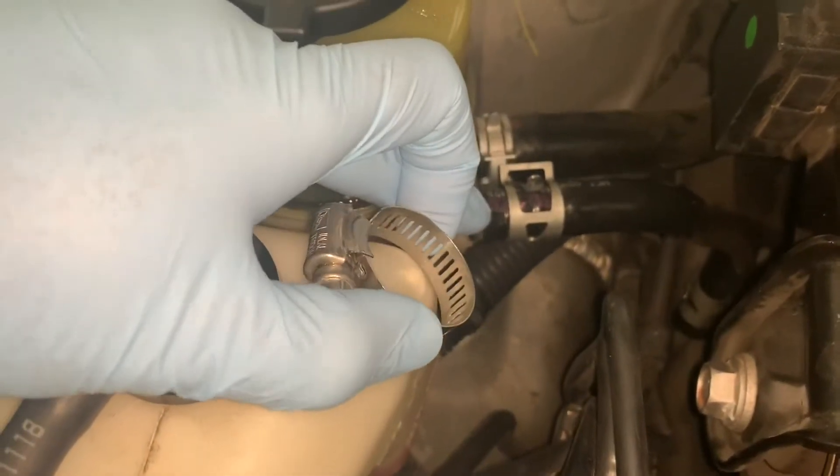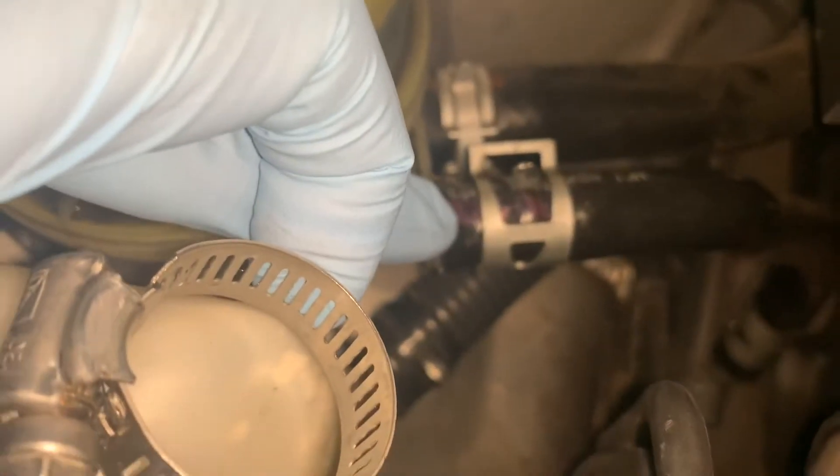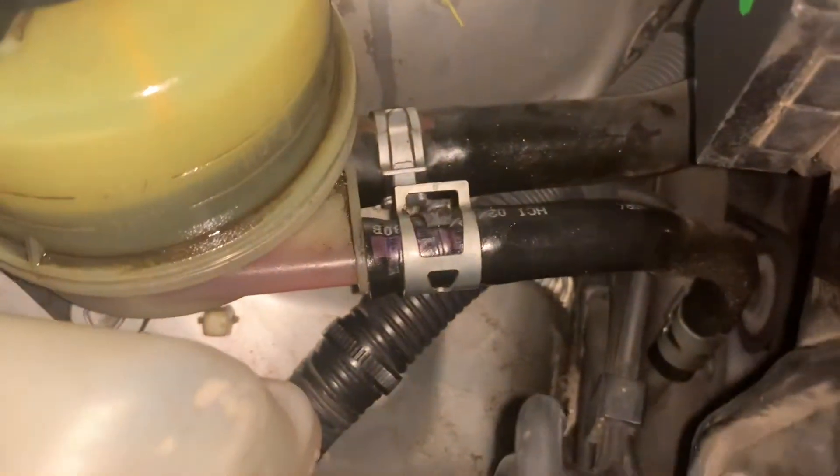Otherwise, I think there is some leakage because the end of this pipe is a little damaged. So I'm going to remove and replace this later on if this Jubilee clamp fix does not work. So let's see.